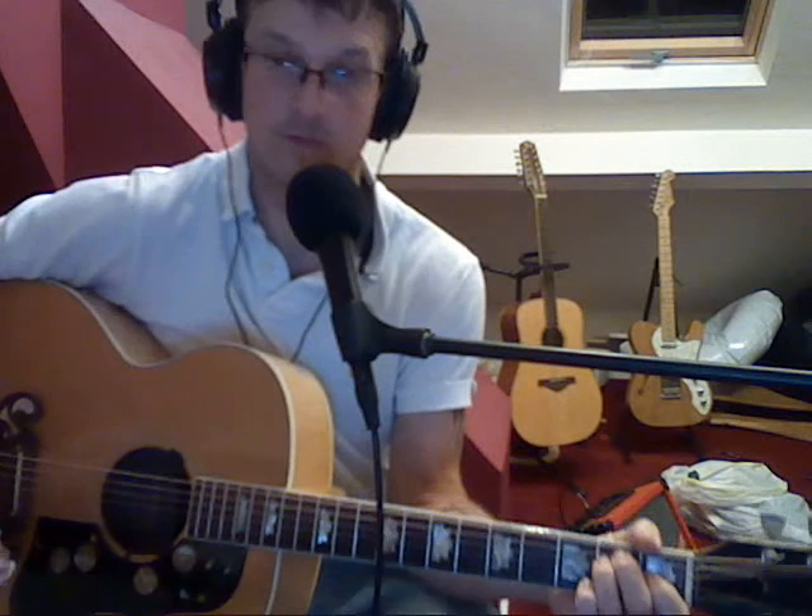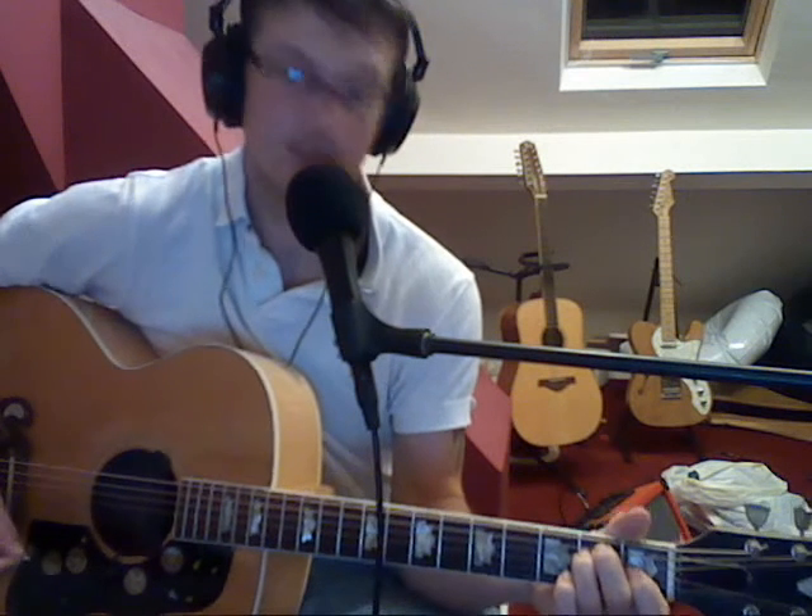This is a guitar lesson for Troubled Town by J-Bug. There are two chords — well, a few chords — in this song: E, A, an A7, and a B minor. And that's all there is to this song.